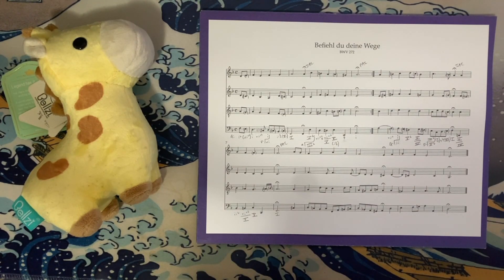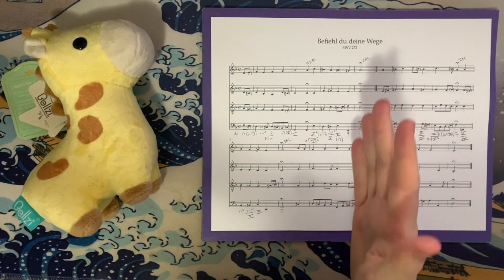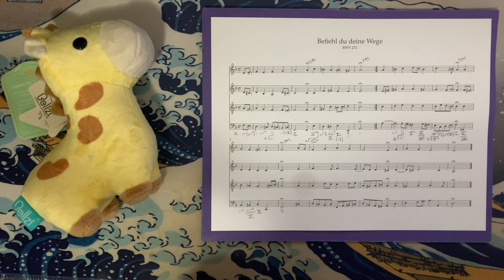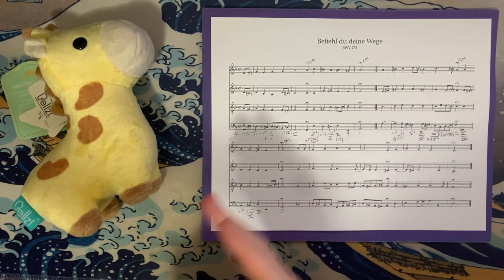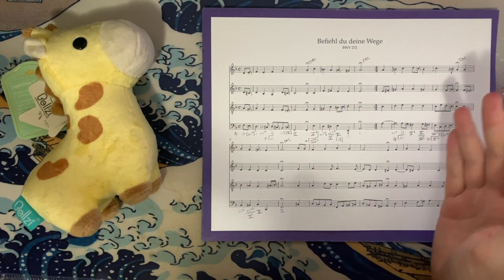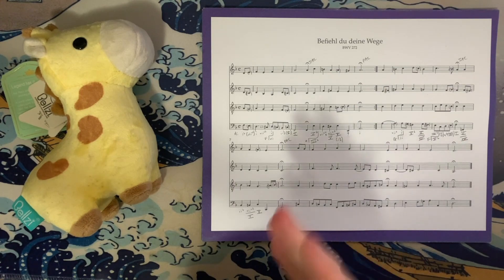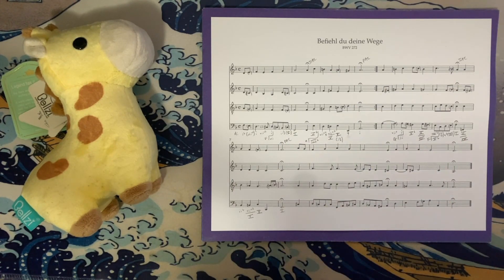Next phrase — very interesting. We start in the key of F, then I think we move to the key of D minor. Perhaps there's an argument that we start in D minor — after all, we start with an A major chord. I hear this phrase up to the halfway point in the key of F because that's where it feels like the harmony resolves. But there is an argument that we spend the entire time in the key of D. If I had five seconds to do a once-over, I would see the C-sharp and assume D minor the whole time. But after listening, it sounds like we stay in F and this is just a secondary dominant.